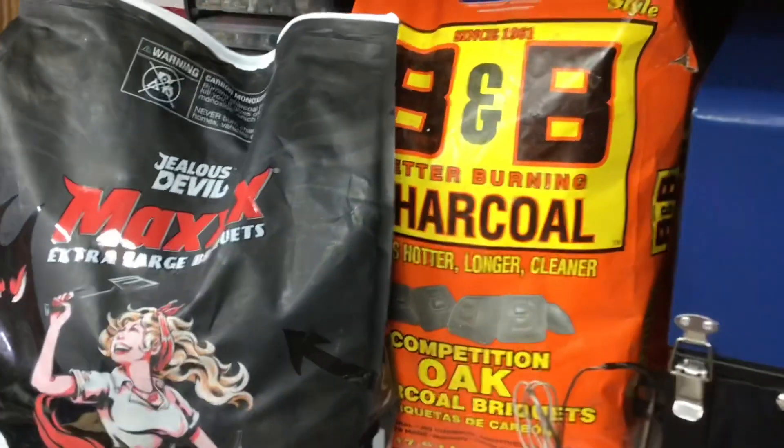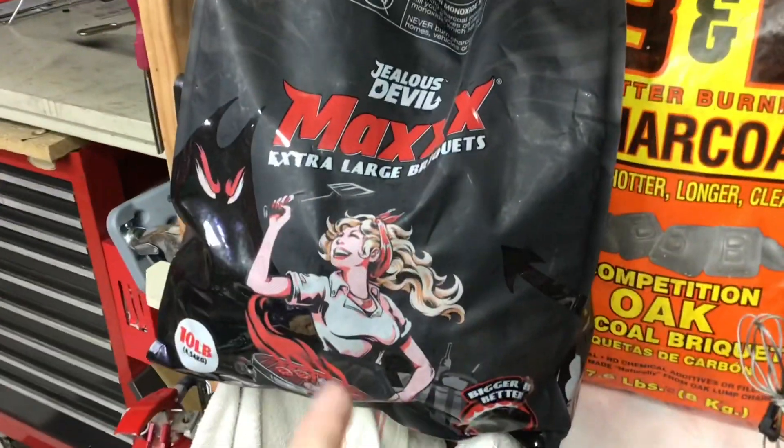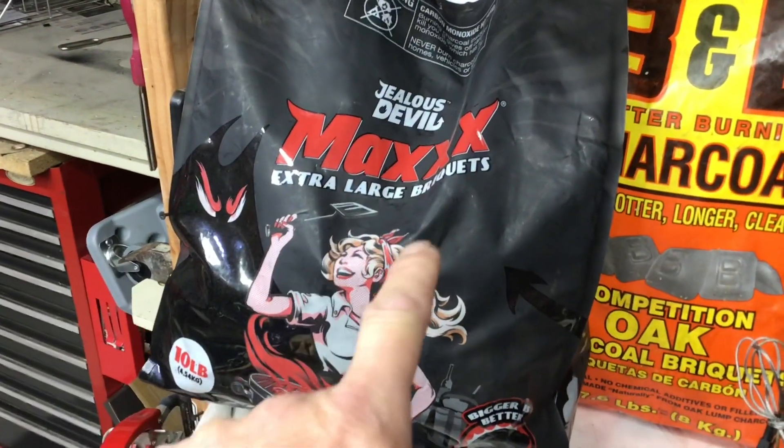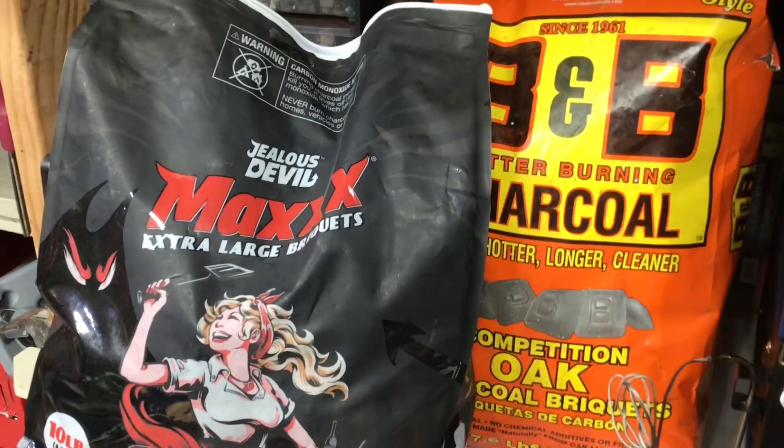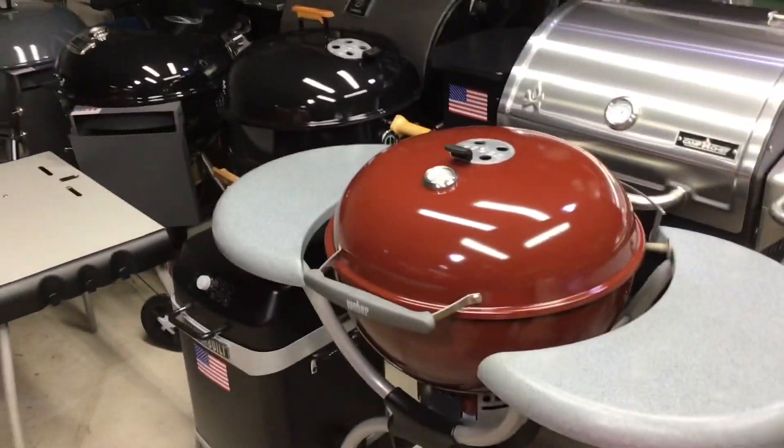I'm gonna mix it up a little bit and use two different types of charcoal. You know how I love the BMB — hotter, longer, cleaner — but I've got some of this Jealous Devil extra large briquettes. So we're gonna mix that in along with some hickory chunks. That should be pretty gosh darn interesting, don't you think?